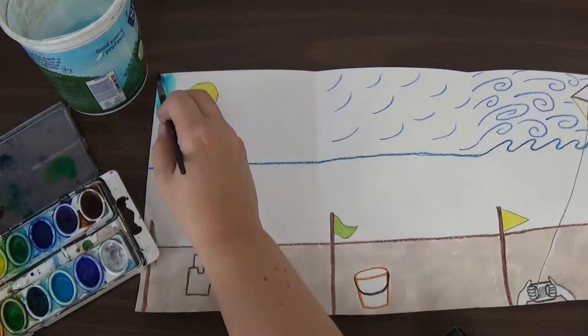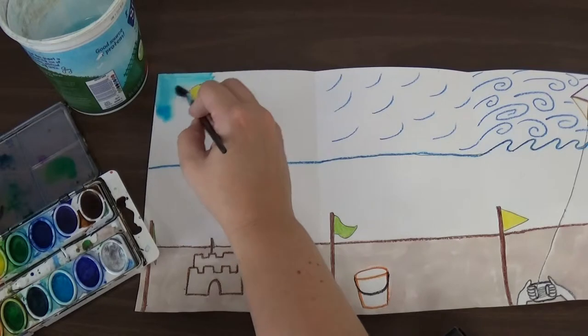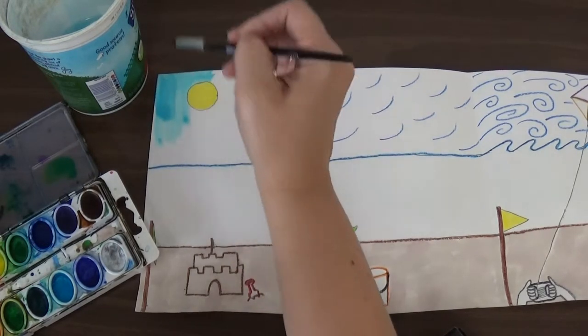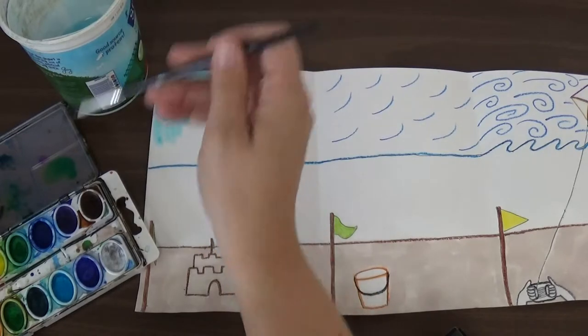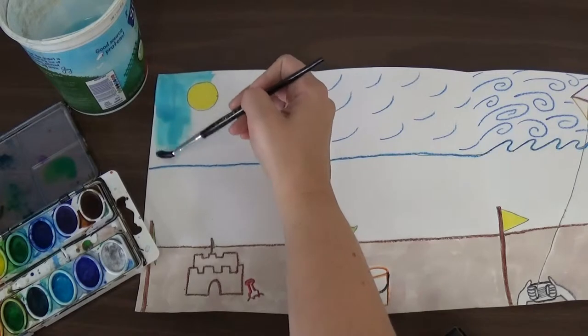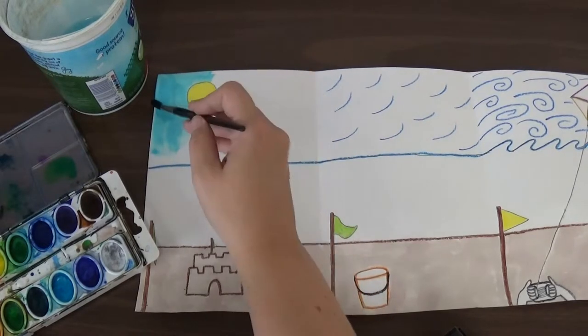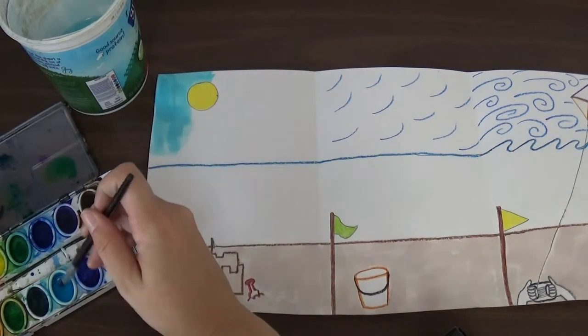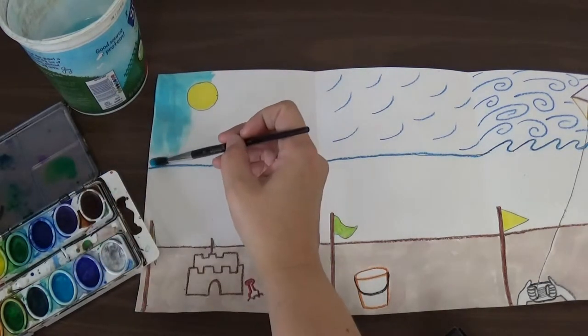I'm going to go carefully, and you can choose which direction you want your paintbrush to go — if you want it up and down or side to side — because it's a nice calm day. So the wind is not really going to be blowing. I'm going to draw and paint my sky in a nice light blue.